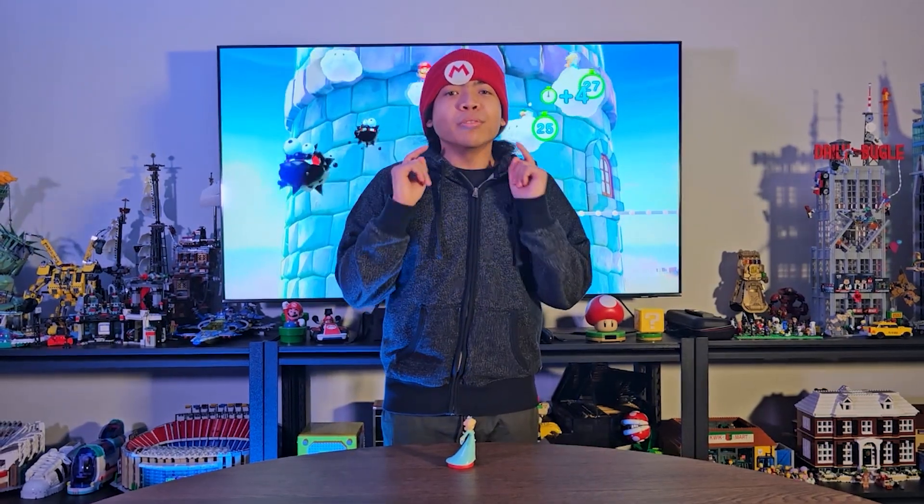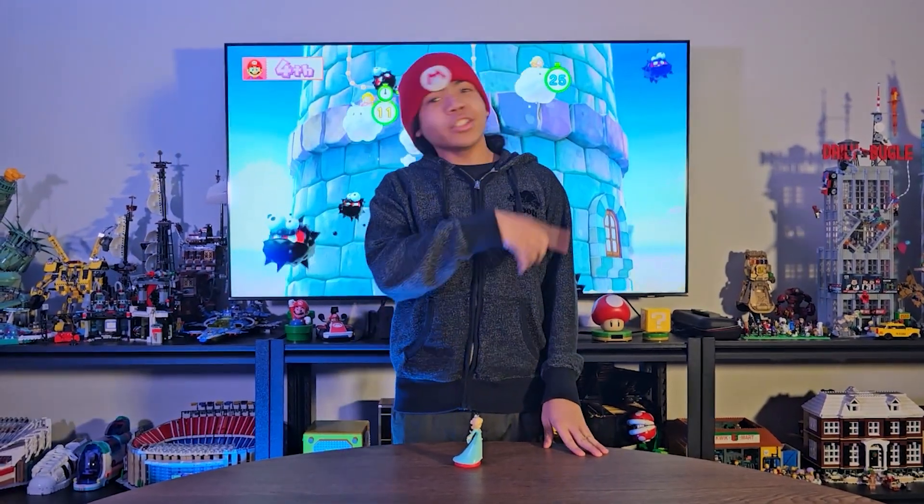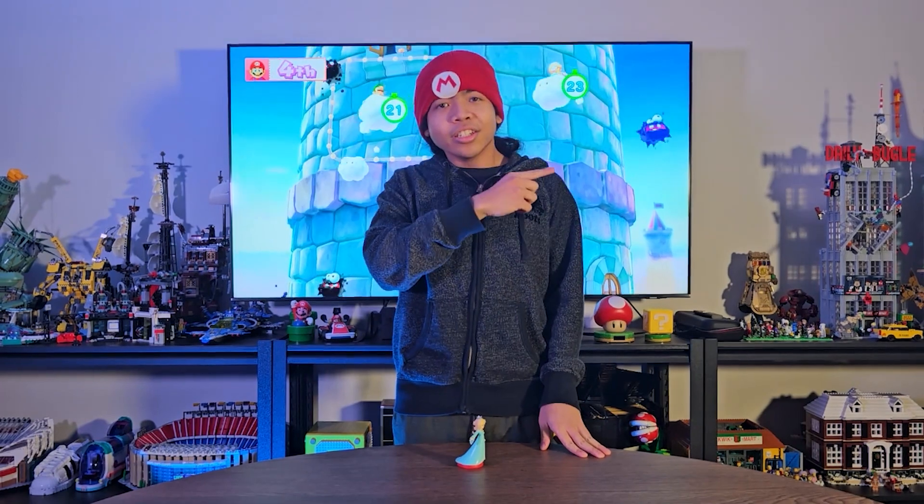That was the Rosalina amiibo from the Super Mario series. Be sure to leave a comment below letting me know what your favorite amiibo is. Don't forget to check out these videos right here — I'm pretty sure you'll like them. Don't forget to subscribe and I will see you in the near future.